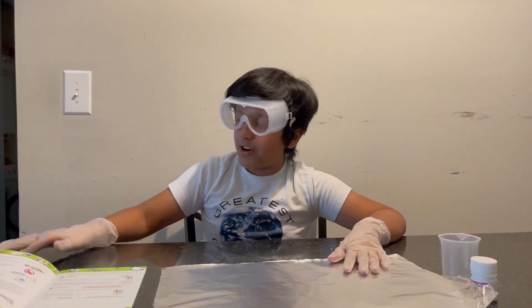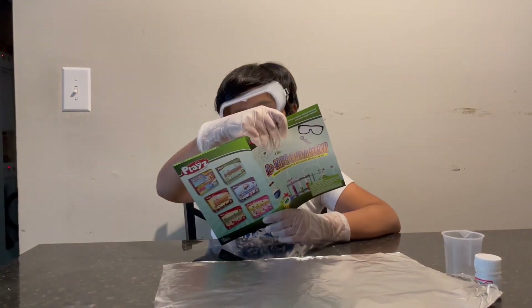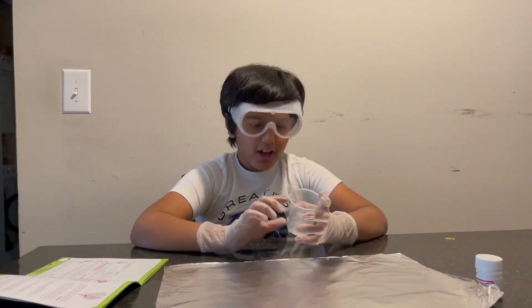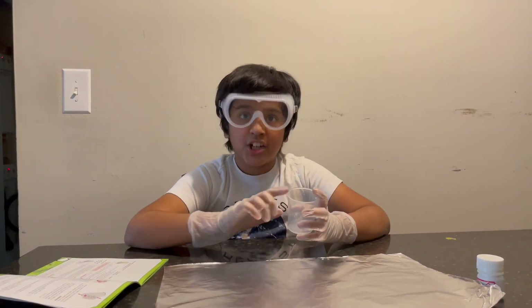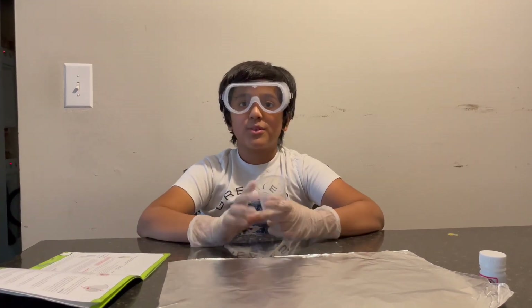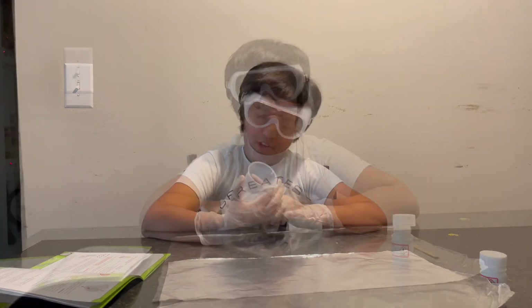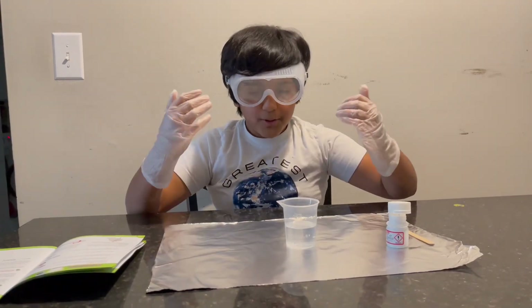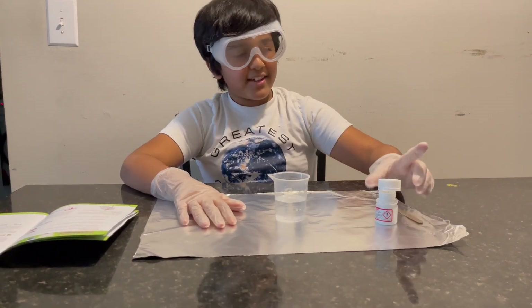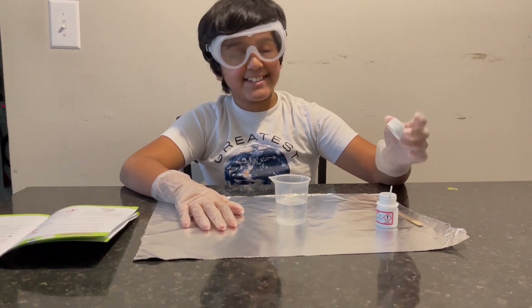The first step of this experiment is to half-fill the beaker with water. We got our beaker here — the total volume is 110, so half of that is 55. We're going to fill it to 55. We filled it up to 55, and now we have the citric acid — my sister opened it up.